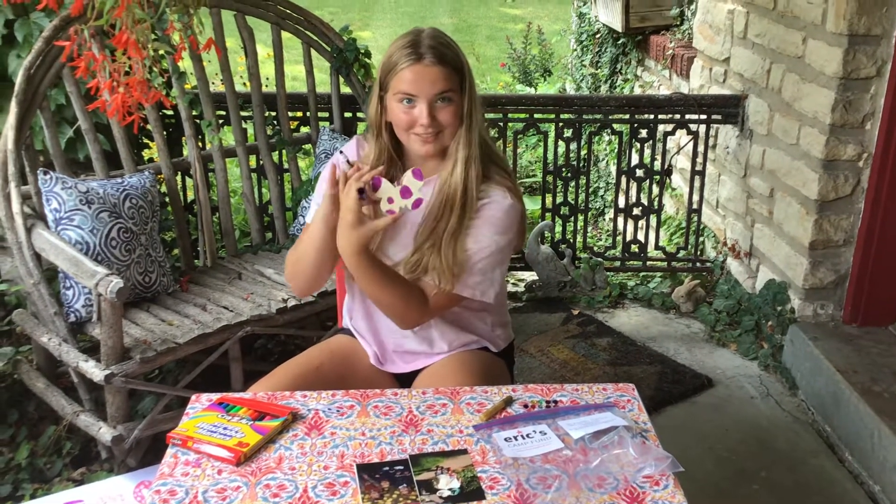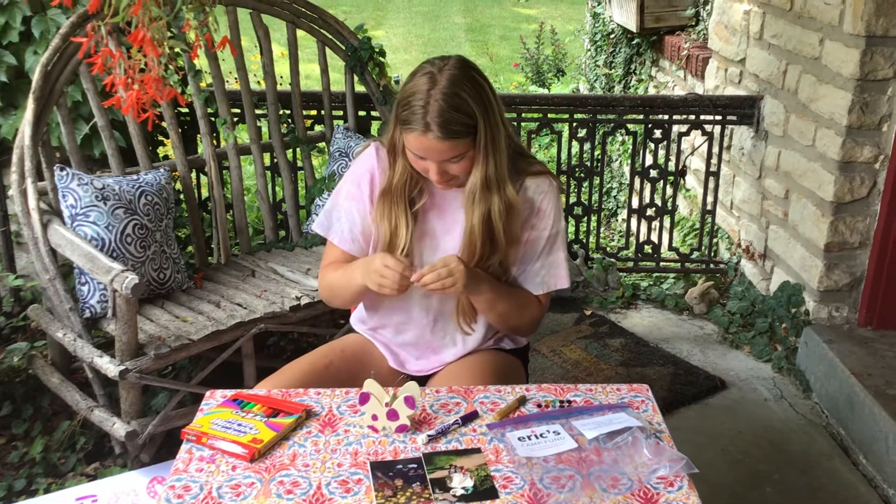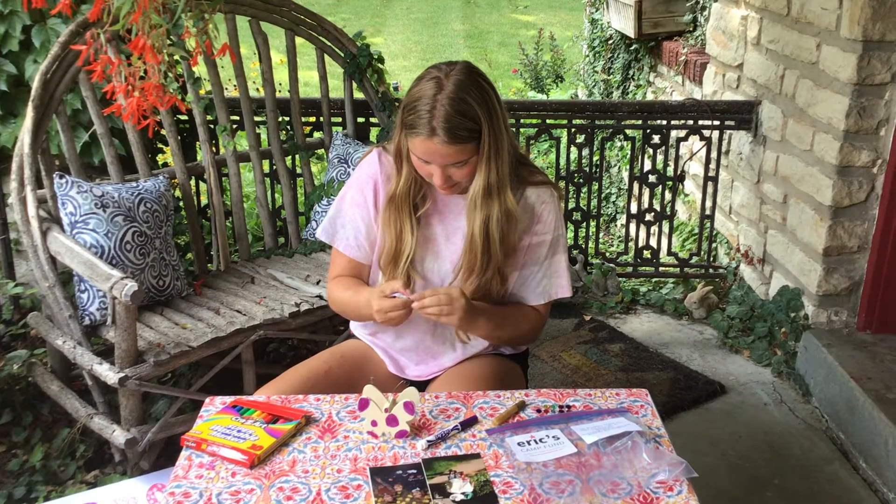Okay, so right now it just looks like this. I'm going to put on some googly eyes — it makes it look super cute. You just peel them off.